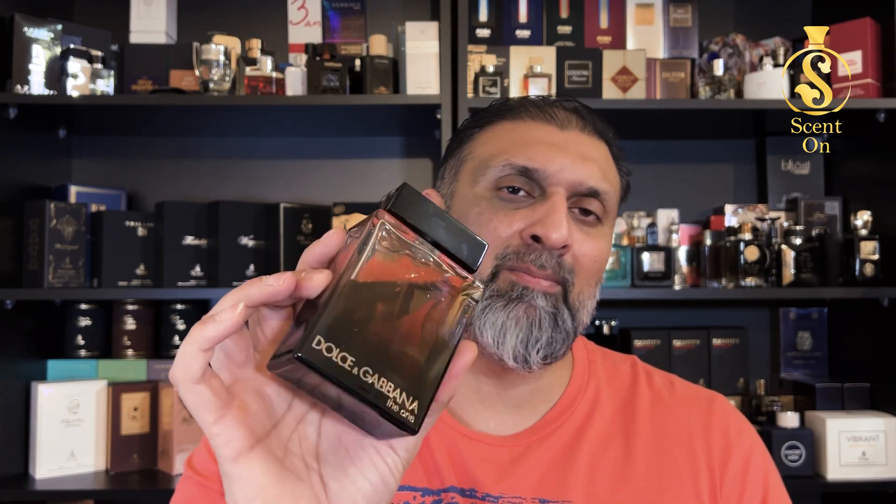Now for the price: I have the 150ml bottle with me, and the price in the grey market nowadays is around 243 UAE dirhams, which is nothing for this kind of scent. It's still available on Namshi, French Fragrance, and similar stores — the price is almost the same everywhere, from 238 to 243 dirhams. At that price point this is a steal. I don't know the price of the 100ml or 50ml, but the best value deal is the 150ml bottle.